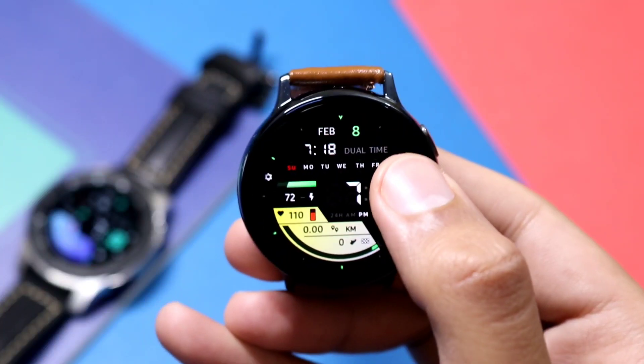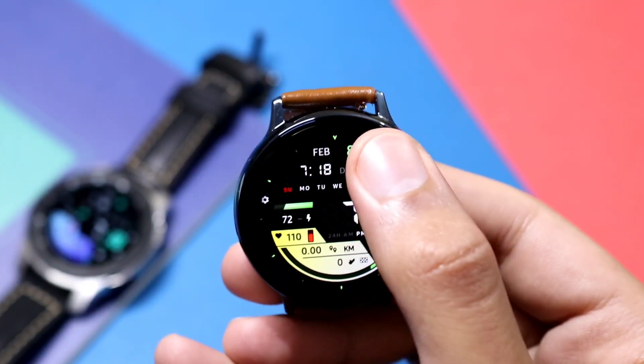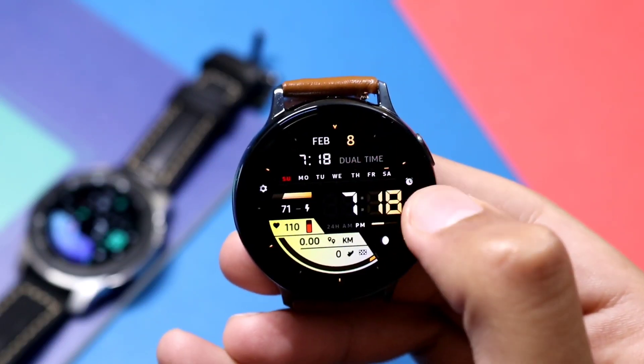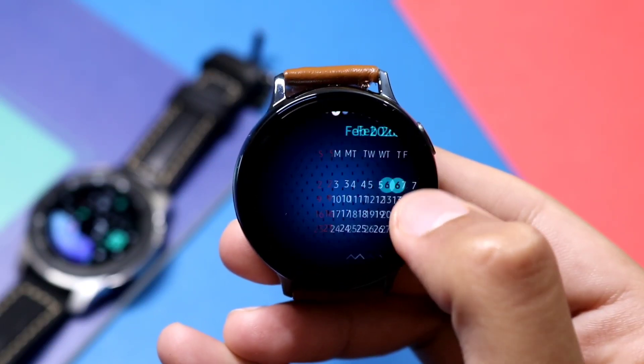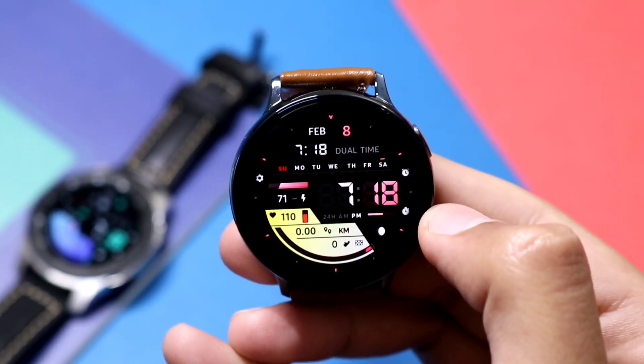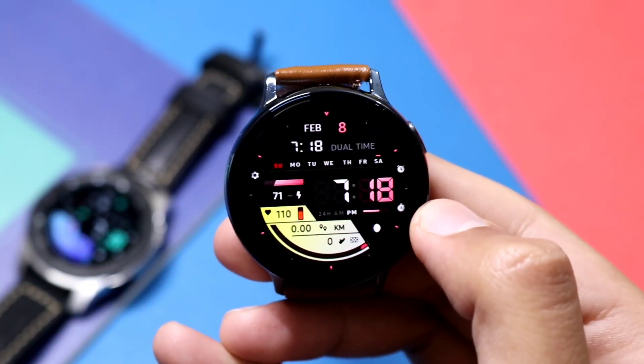If you double tap on the other side, you can also change the color of the watch face as a whole. Now it's yellow, now it's changing — now it's red and orange. This is how you can control this watch face on Galaxy Apps. Now let's see its AOD mode.